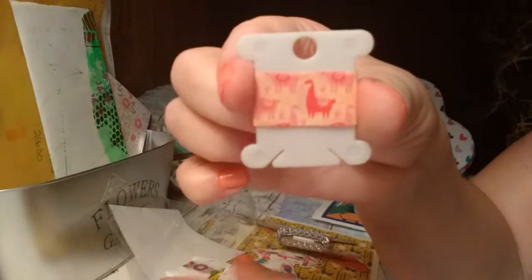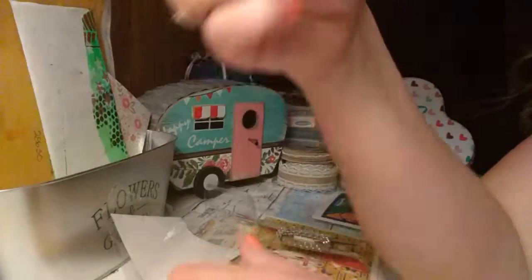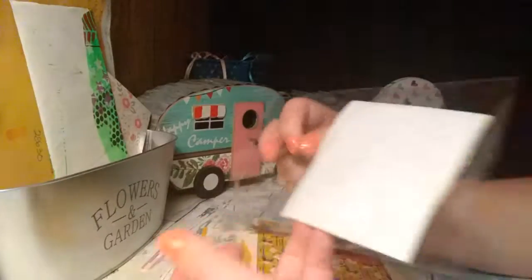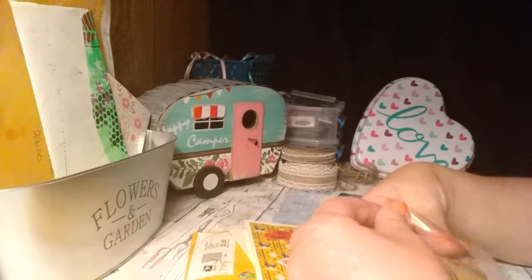This laminated llama is holding some bling wrap, and then she sent me some washi samples. This one is butterflies, and then some donuts, some llama washi tape, and some desert-themed cactus washi tape. Very cute. I love getting washi samples, especially if it's something I haven't seen or can't get a hold of around my area — and I definitely don't have these.